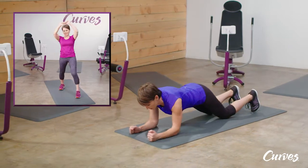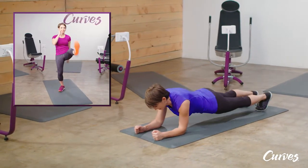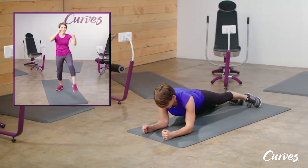Dipping Ab Hold. Get into a plank position with your elbows directly underneath your shoulders, legs extended out behind you.